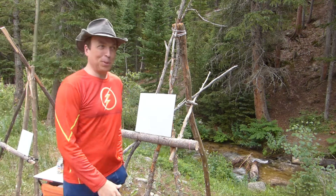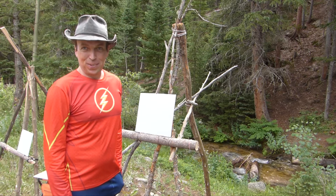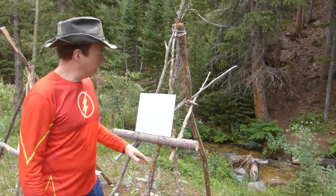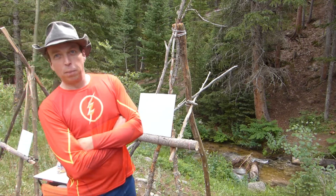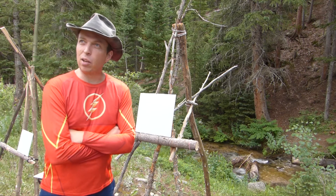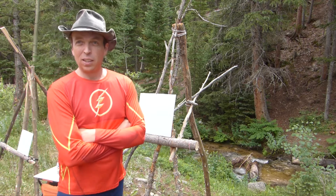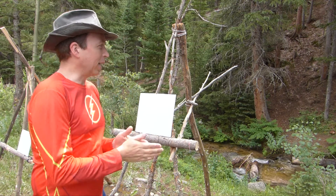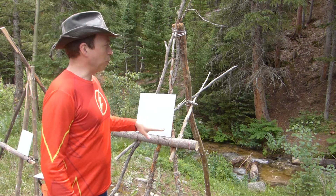Hi everybody. Welcome to the joy of painting in nature. We're going to go through the process of painting this painting that I've been inspired for by doing a little hike up to Long's Peak. My son and I got out into nature this week. We were camping and we did a hike attempting Long's Peak, and so that inspired this painting.